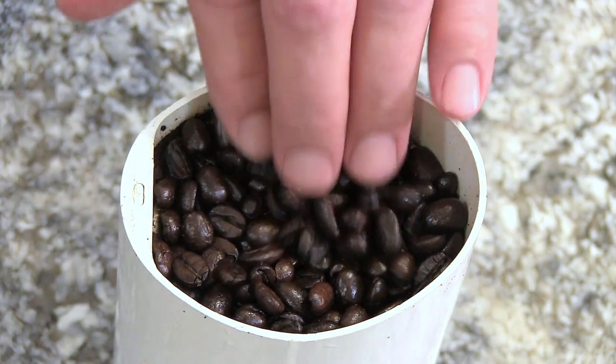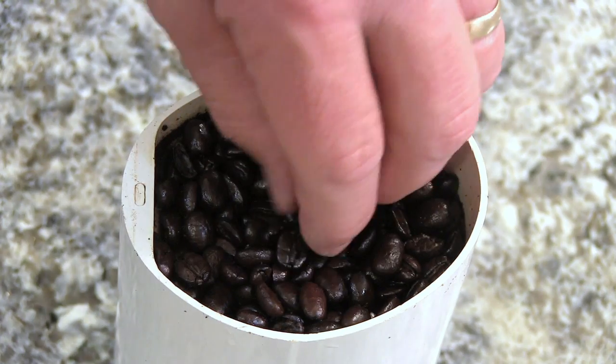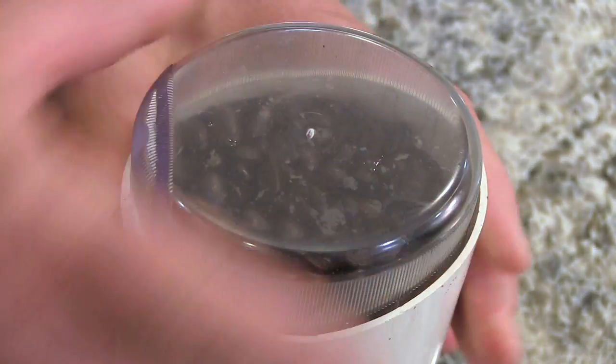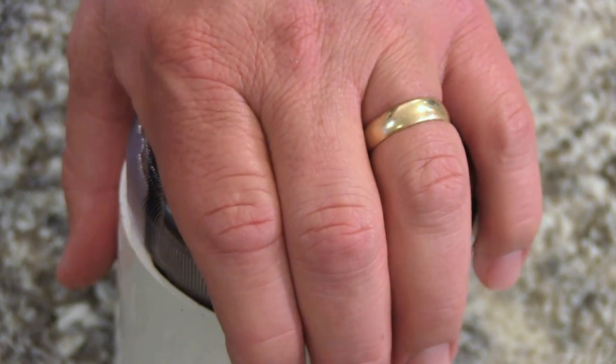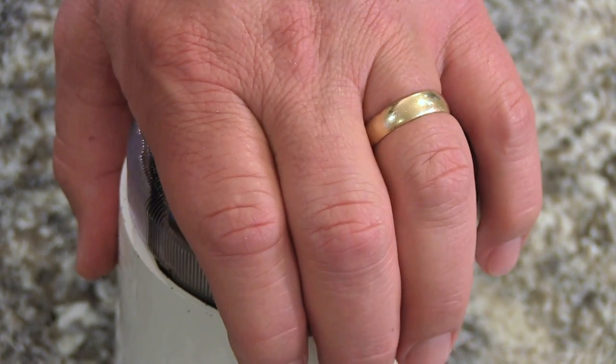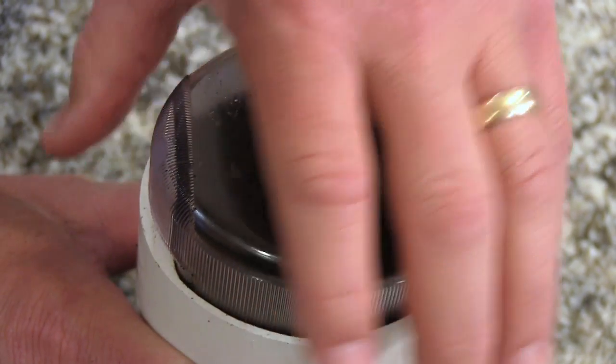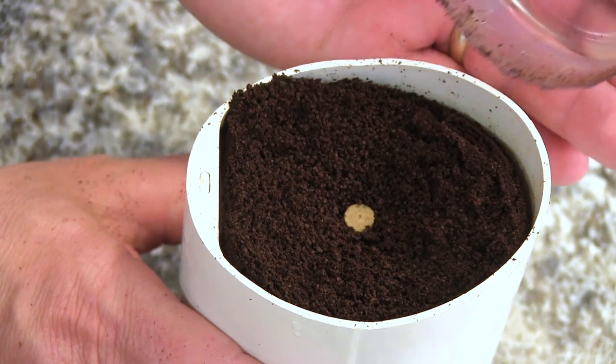We're gonna start out by grinding a half a cup of dark roast espresso beans, and I recommend doing this if you want the most intense flavor. I'm just gonna use a little coffee grinder here. You want them to get ground up to a fine consistency.